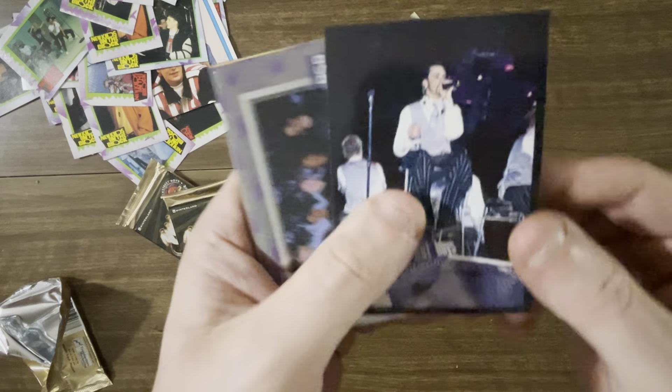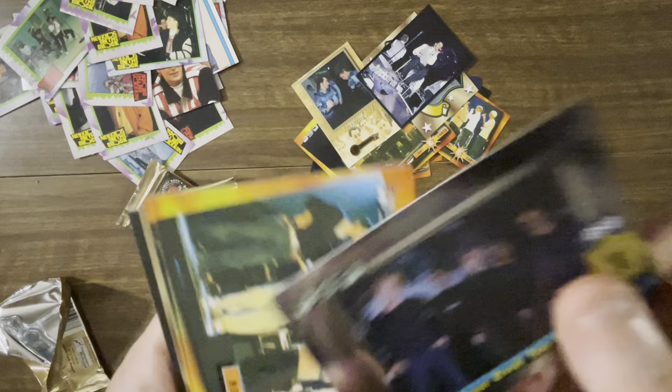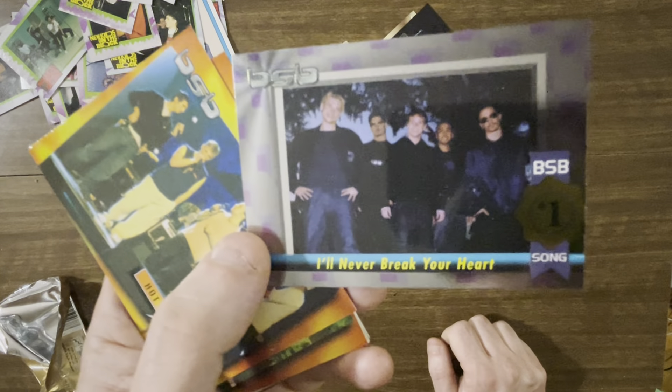This is a good one. So we got a sticker — it's Nick Carter again. And then this has got to be a fancy-ish card, right? It's foil. It's got song lyrics. This has got to be an album card. It says number one on it — number one song. 'I'll Never Break Your Heart.'